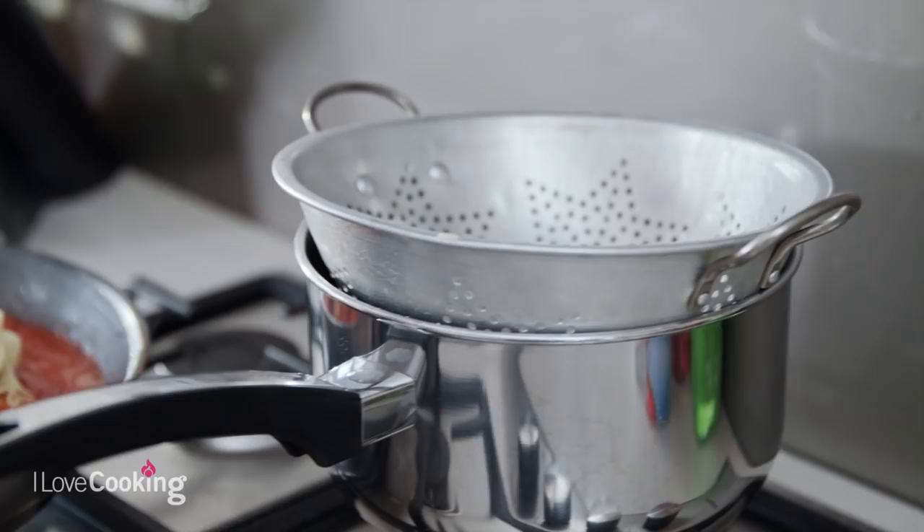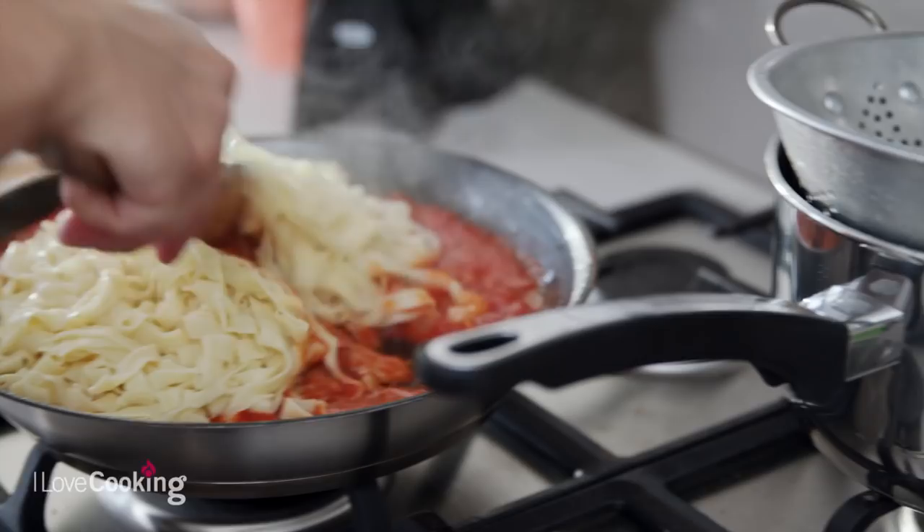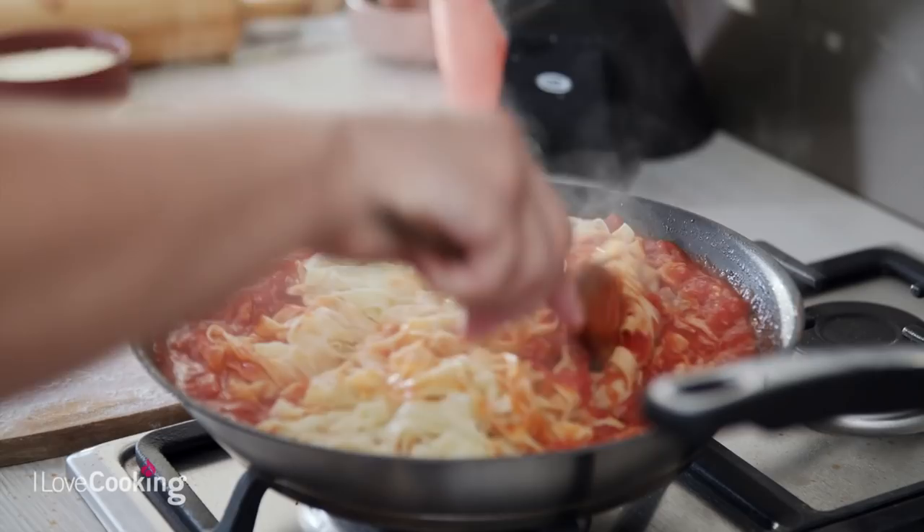It's ready now, we just have to drain it. We drain the pasta and throw it into the sauce. We're almost ready.